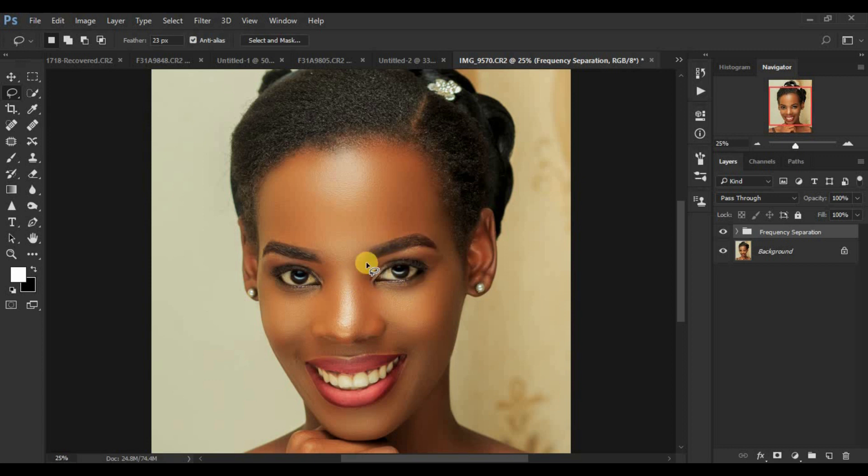Frequency separation flattens the image and removes those beautiful contours, shapes, or dimensions. That's why most people tend to go in for micro dodging and burning, because it doesn't flatten out the image — it keeps all these beautiful contours. If you're learning from this tutorial and haven't subscribed, don't forget to subscribe to this channel, because educative content is going to be uploaded at least twice a week.